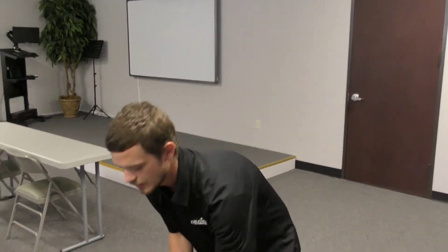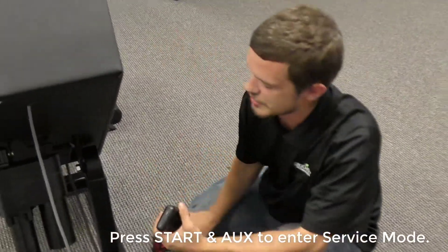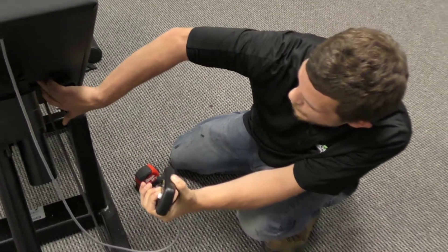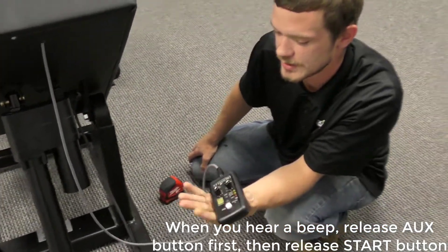The only thing you're going to need for this is a measuring tape. Now we're going to enter service mode on our back on track. The way to do that is by pressing start and aux at the same time. We're going to cut our machine on and when you hear this beep, you're going to let go of aux and you're going to let go of start.